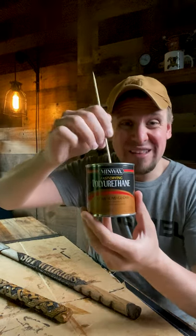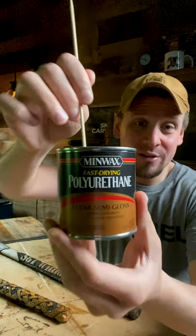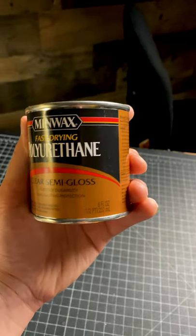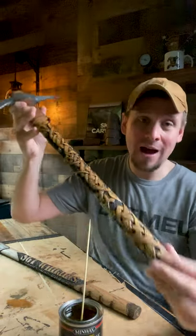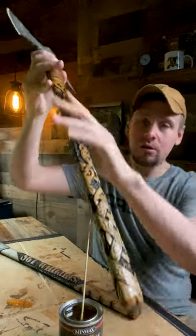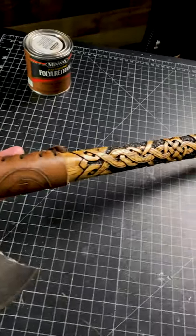My favorite sealant for wood carvings, hands down, is this Menwax Fast Drying Polyurethane. Now, there are some caveats to using this, and one being the yellowish tint that it leaves behind. Now, your eyes may not be accustomed to this, but I can definitely see the yellowish tint that this axe handle has.